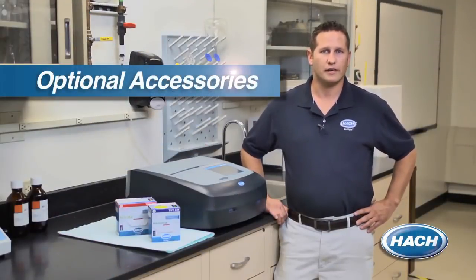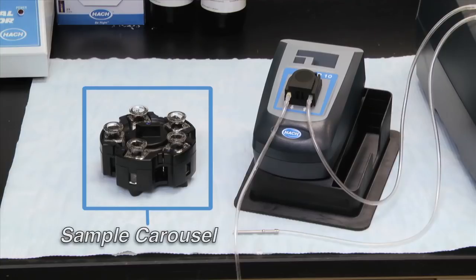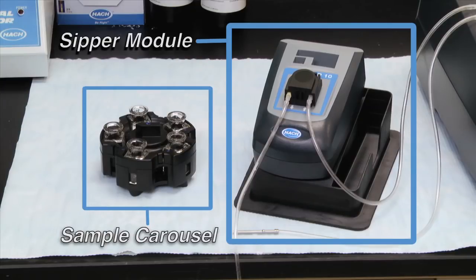By using one of Hawk's sample carousels with the DR6000, you have the ability to perform a high volume of repeat samples. And if you need a defined, fast liquid flow that is air bubble-free for generating highly accurate results, a Hawk zipper system can be used with this instrument to ensure optical errors are eliminated.